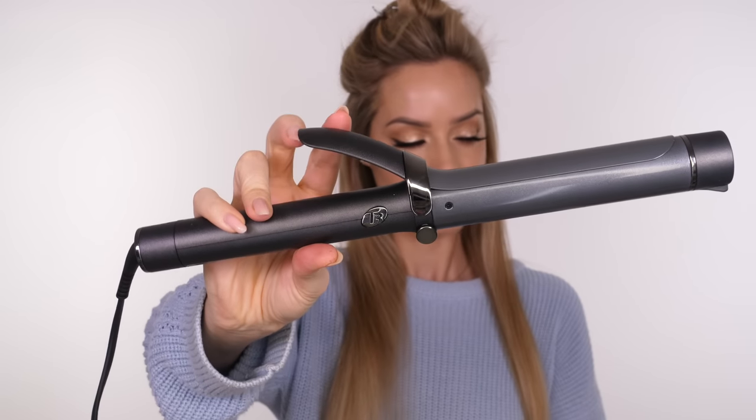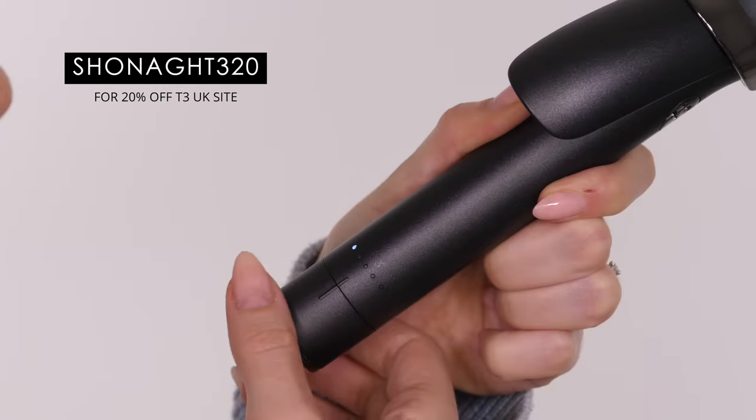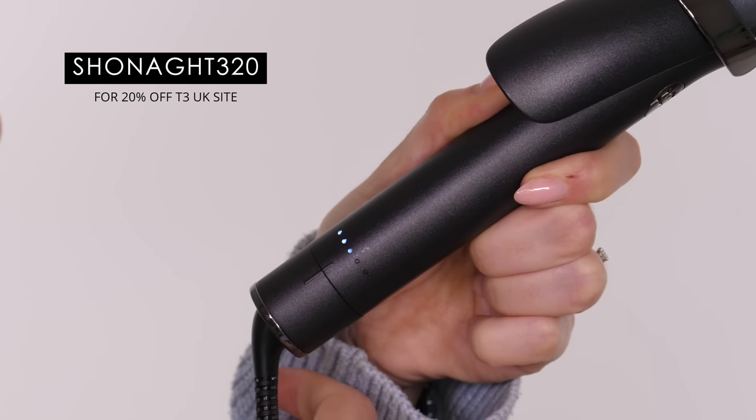It's a setting lotion that's activated by heat. The tong I'm using today is by T3 — this is a single pass curl 1.25 inch which is 32mm, which I absolutely love. It's got 5 heat settings and I really like the way it turns on and that you can cycle through each of the settings.